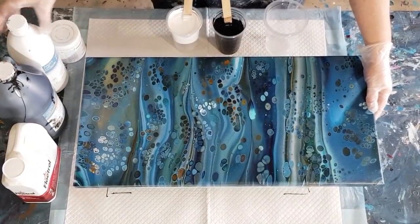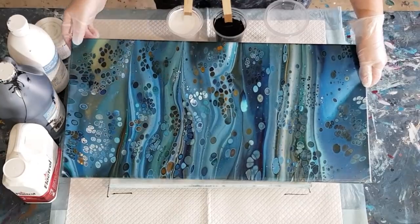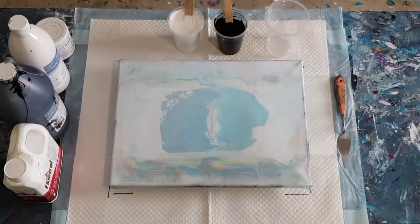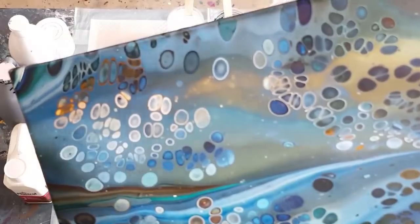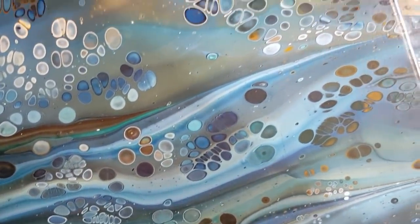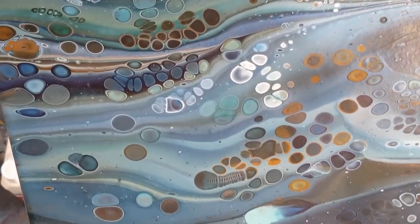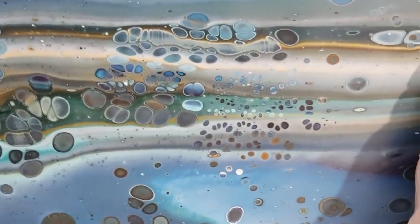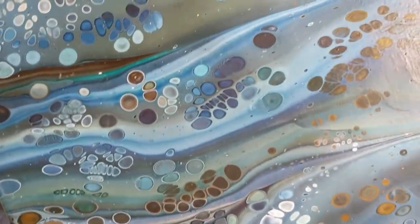I don't know if I've shown you this dried result — this one here dried beautifully. As usual, this is my glue and water mix. Look at those gorgeous cells up here. This was browns and blues — really pretty, turned out really nice. There's one little caterpillar thing there, but he's not too bad.